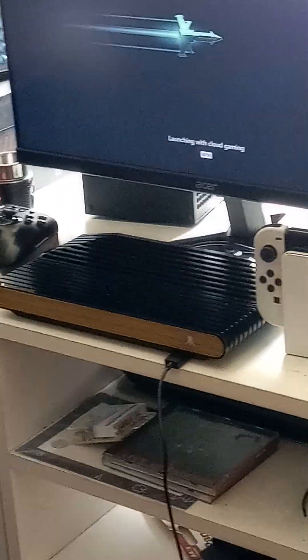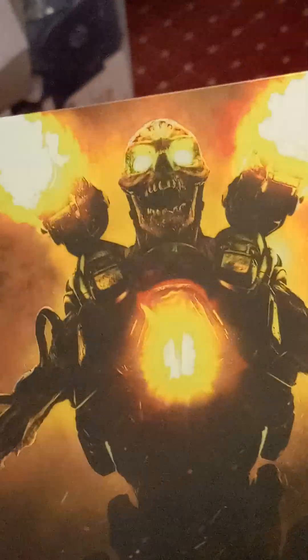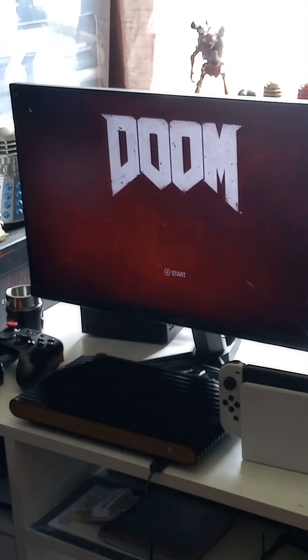People seem to have a problem with streaming, but once the games play well, look well, and control well — they do on the Atari VCS. It's just an awesome looking system with great Bethesda content. I got Doom 2016 collector's edition from GameStop back in 2016, and it's pretty awesome.